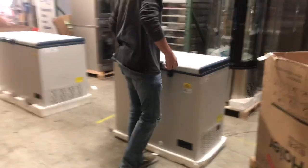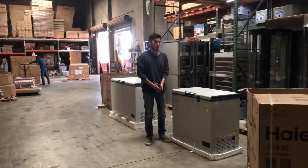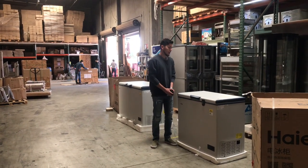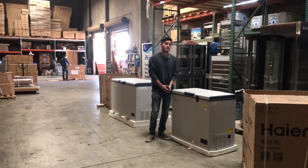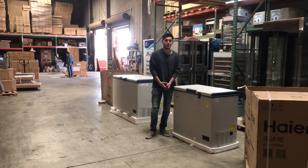For any more information on this freezer, go to our website CoolerDepotUSA.com. You can make a purchase there, and all the information for these units will be on there, including the price and pictures. If you have any other questions regarding this freezer, feel free to give us a call and we'll help you out. Thank you for watching.